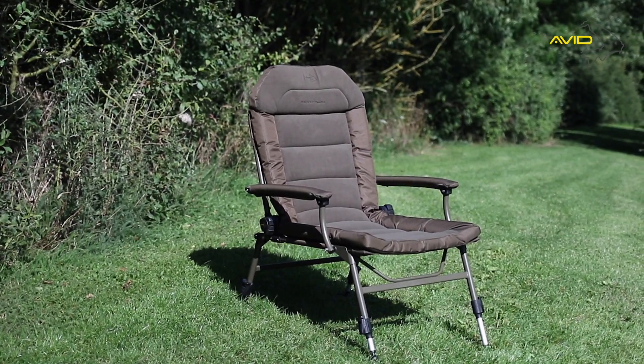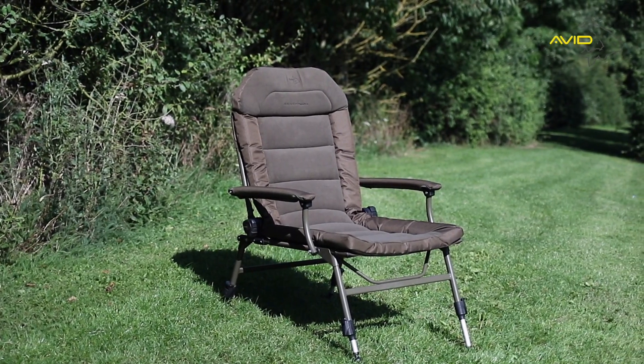The Benchmark Memory Foam Chair from Avid Carp, the mid-range chair built for comfort.